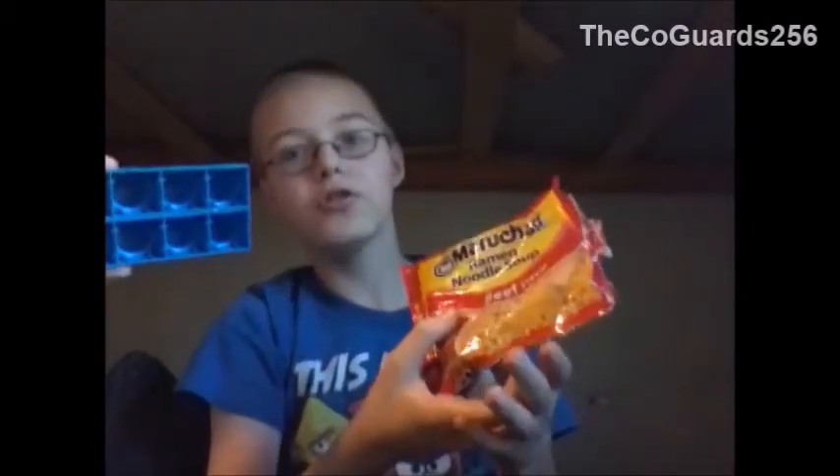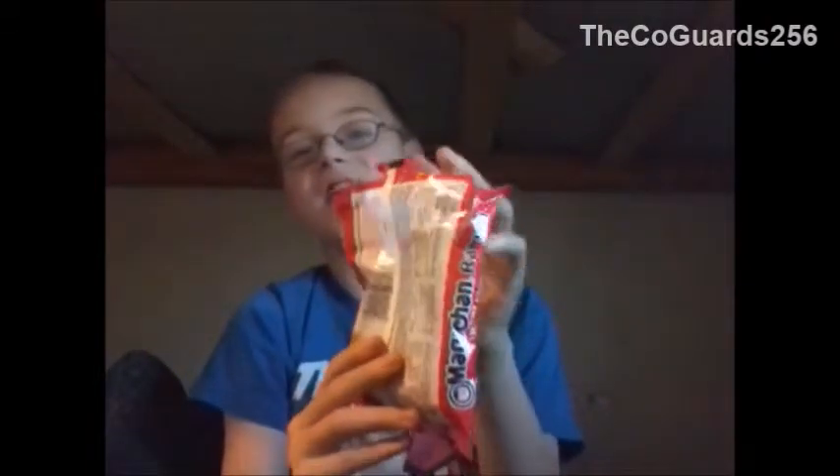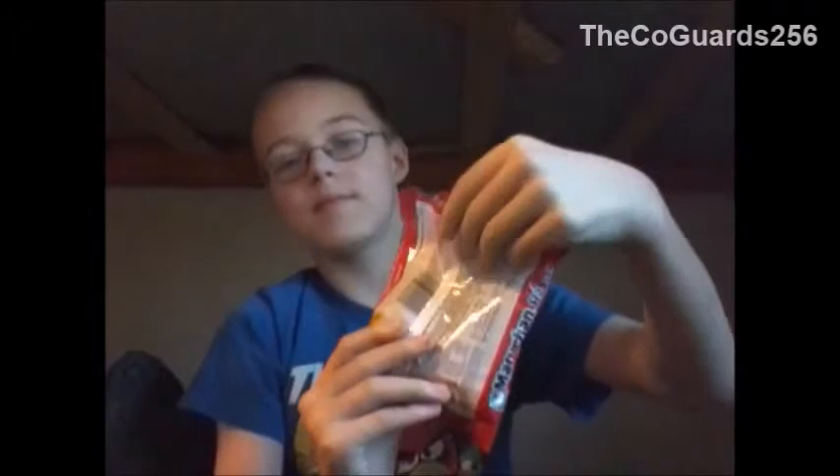Hello guys and welcome back to a tutorial on Maruchin Raymond noodle soup beef flavor. First off you need to give me a bowl. I have a bowl. Okay on second thought we're actually going to open this and see what we have inside. Surprisingly empty.